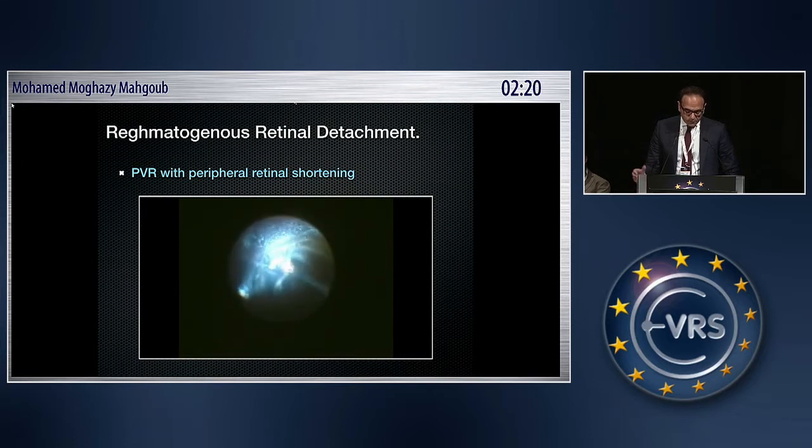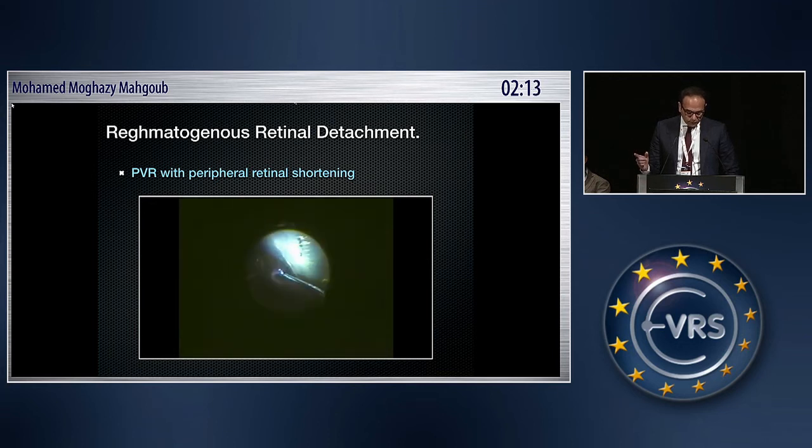This is a patient with PVR with peripheral retinal shortening. After extensive core vitrectomy and removal of as much vitreous as possible, you can use a peripheral break to delineate the area of retinal shortening where the air will go under the retina in that area. You can then cut the retina as necessary, and finally use PFCL to flatten the retina and drain the subretinal fluid.